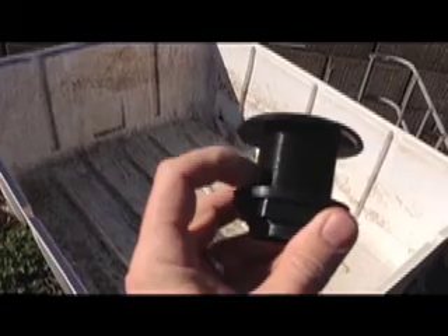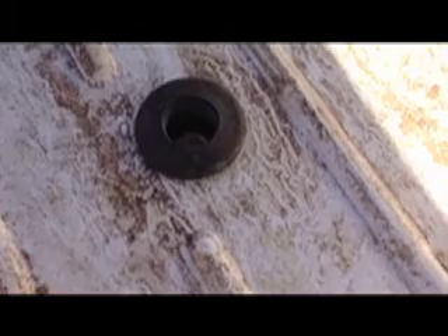I have in my hand a bulkhead fitting. You can see on the top that it comes down and then there's a nut that goes on the bottom, which tightens up all the way and makes a watertight seal. This one's missing the rubber seal that goes there, but I've got one installed on this grow bed. I'm going to zoom in — you can see how this bulkhead goes through and makes a watertight seal.